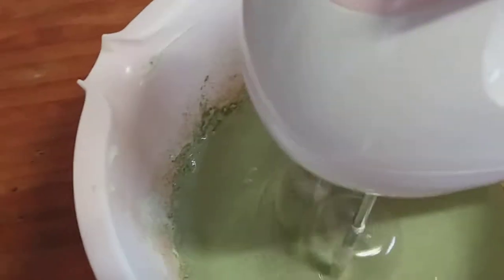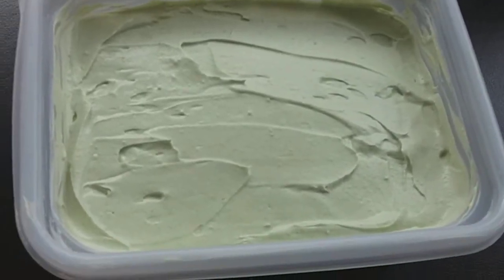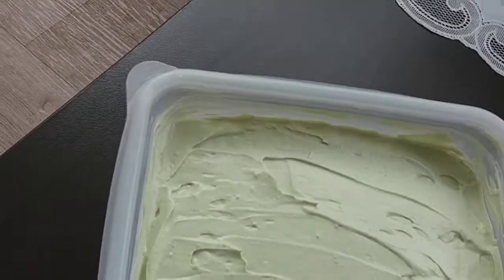This is the barley ice cream. Let's take a look at it. This is our finished product. Nice!